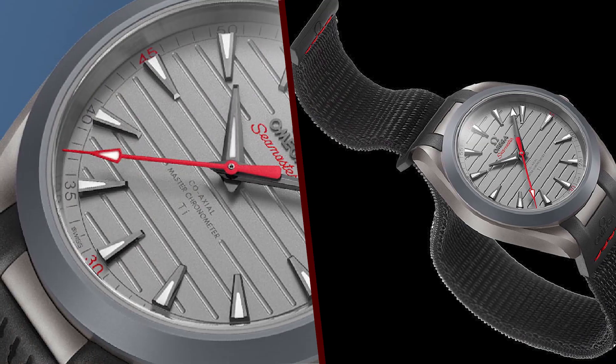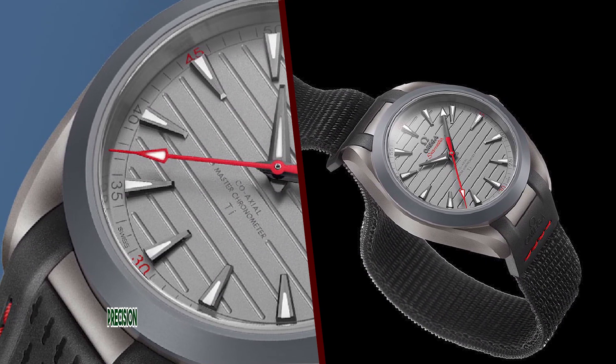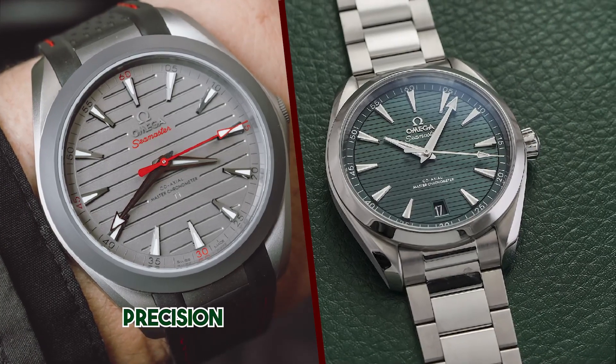If you are looking for a luxury sports watch that is lightweight, durable, well-made, and features a high-quality movement, the Omega Aqua Terra 150M Ultralight is an excellent choice.